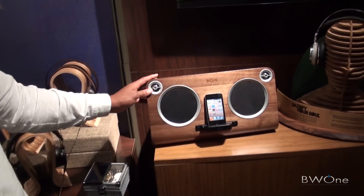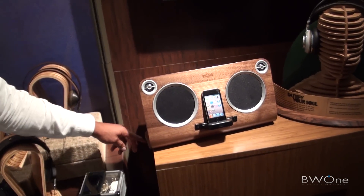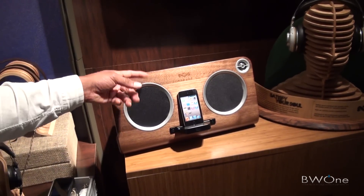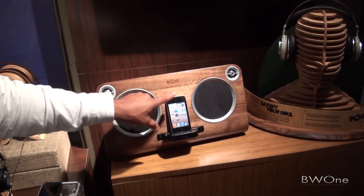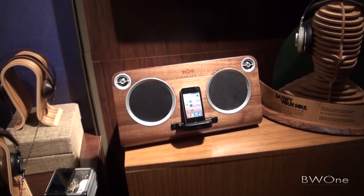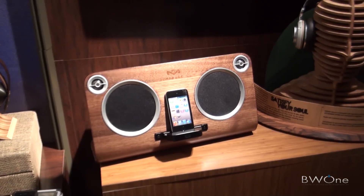This piece is also a single piece of birch wood, and this is in the Freedom Collection. It's a docking station for your iPod, and your iPad can sit on the front of that. Really good stuff — really like the design.